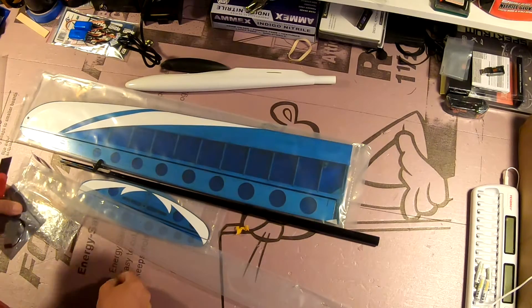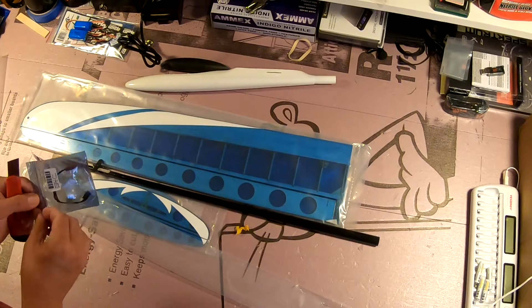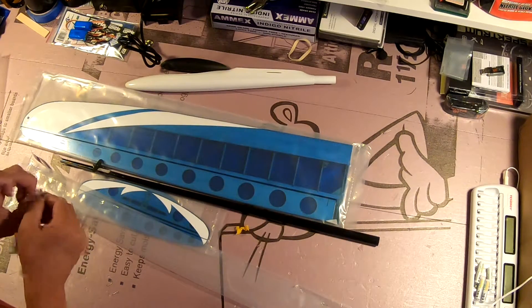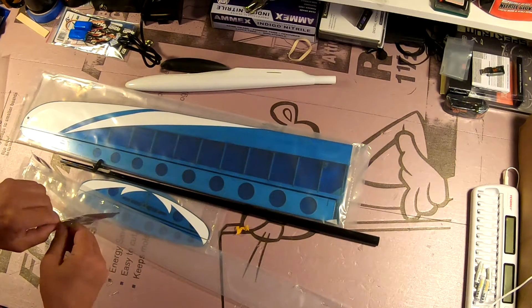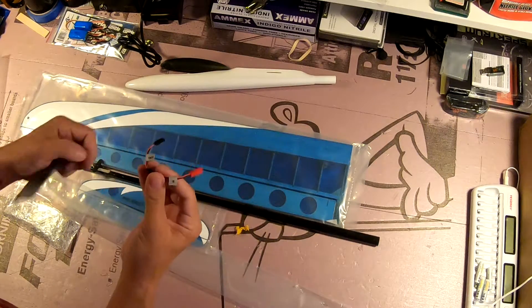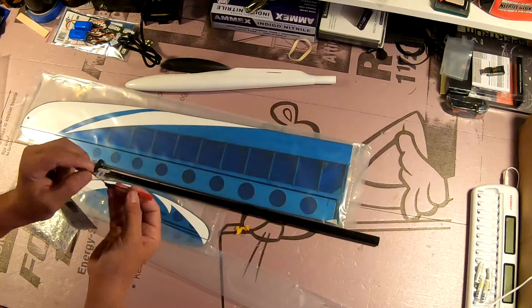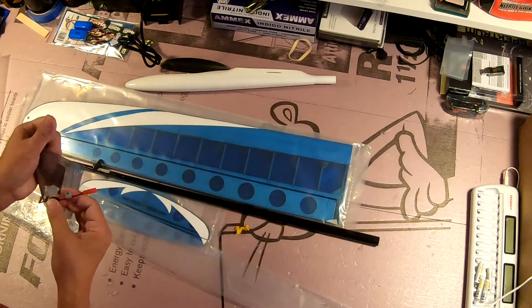I'm going to pull out the BEC to show you, but I'll put it back until I'm ready to begin assembly. That's all there is to it — just enough circuitry to step down the voltage from a two-cell LiPo to feed your receiver and servos.